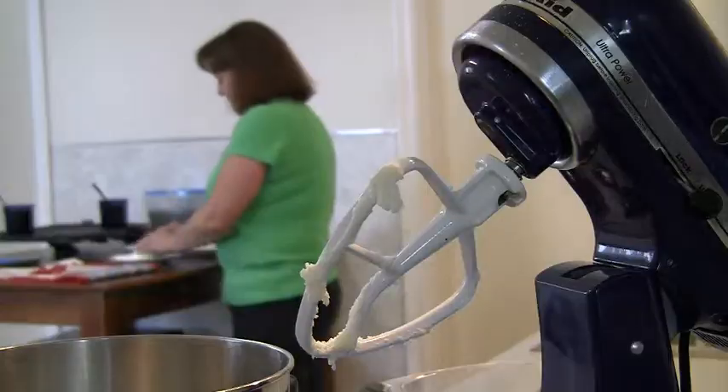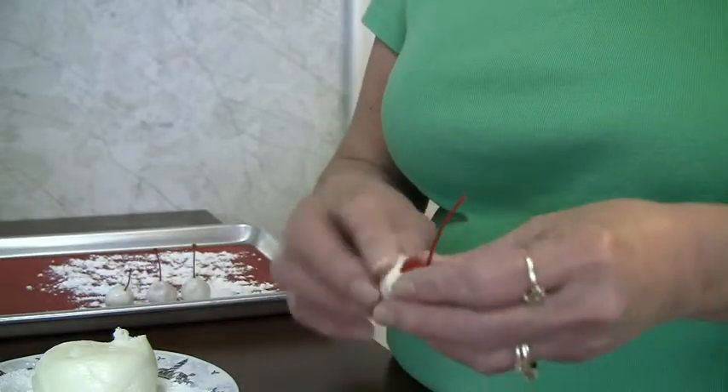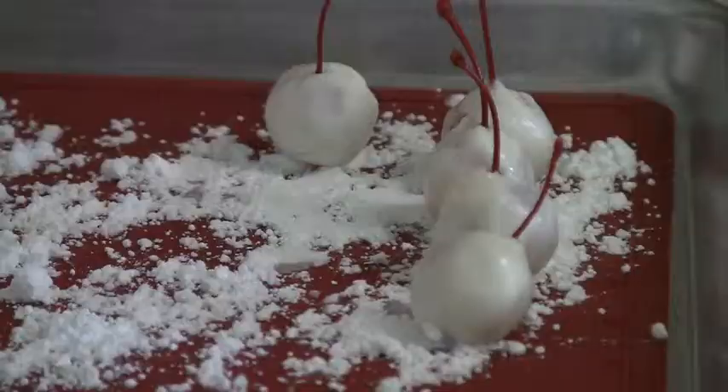It's really easy to work with — if your hands or the fondant gets a little sticky, just use some of your confectioners sugar from the plate. This dough came out really good so it's working up nicely.